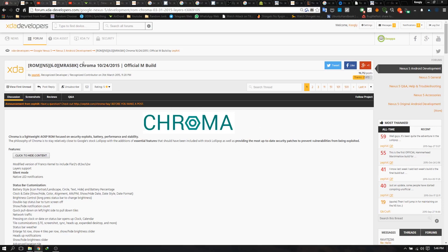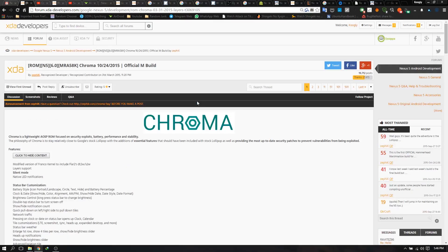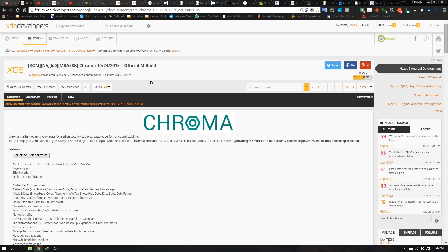I'll be showing you guys how to get the Chroma ROM, which recently had a new release. It's on Marshmallow right now and it's for the Nexus 5. There are methods to confirm this ROM is for your device so you won't screw up. This is the XDA page — this is where you get most of the ROMs, because XDA developers is the prime spot for getting custom ROMs.